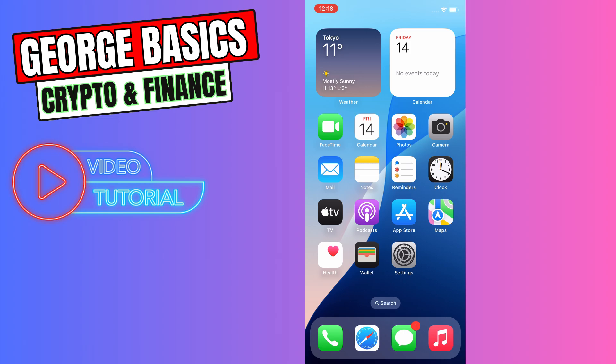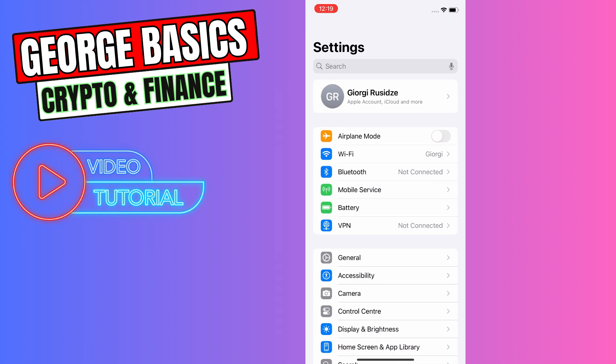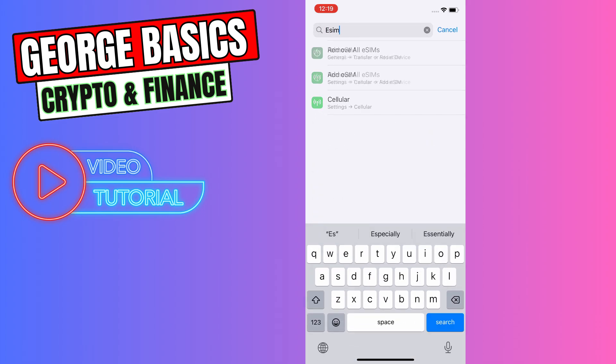To activate Rogers eSIM, you need to go to Settings. In the settings, find Cellular, or go to the search and type eSIM in the search. Then you will see the option like this — Add eSIM — and you need to click it.